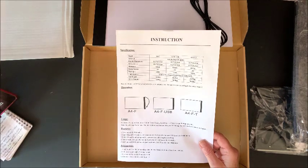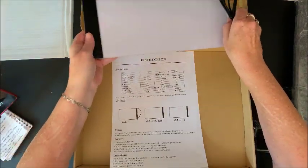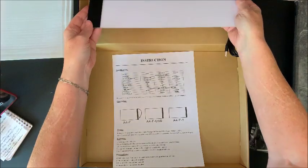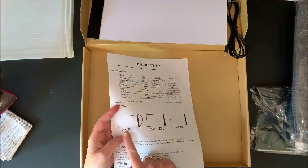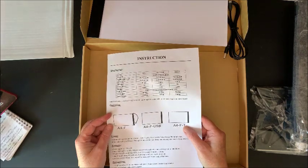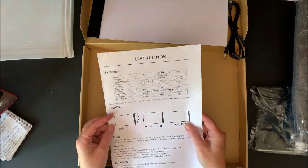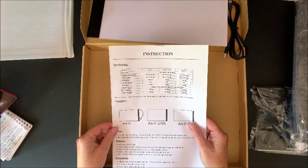I'm not sure which model this is. Two of the models cannot have the brightness adjusted; the one model, the A4-F-T, you can adjust the brightness on it. So I'm almost thinking I probably got one of those two, but we shall find out.